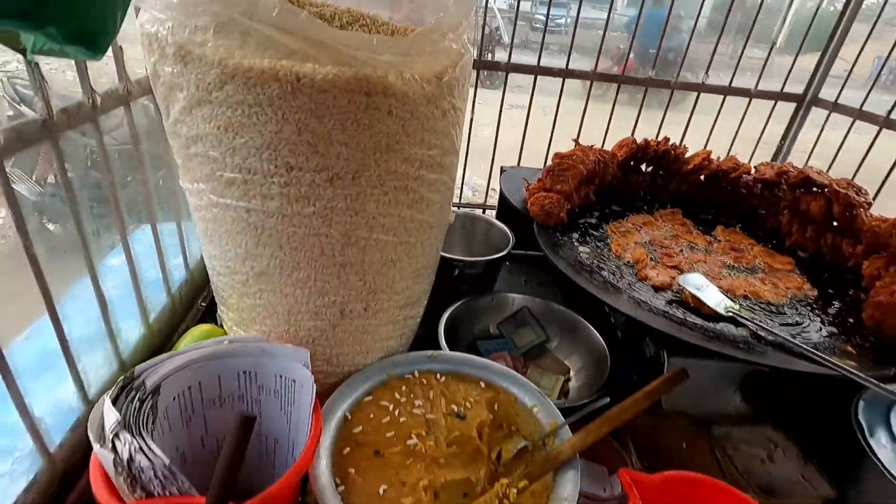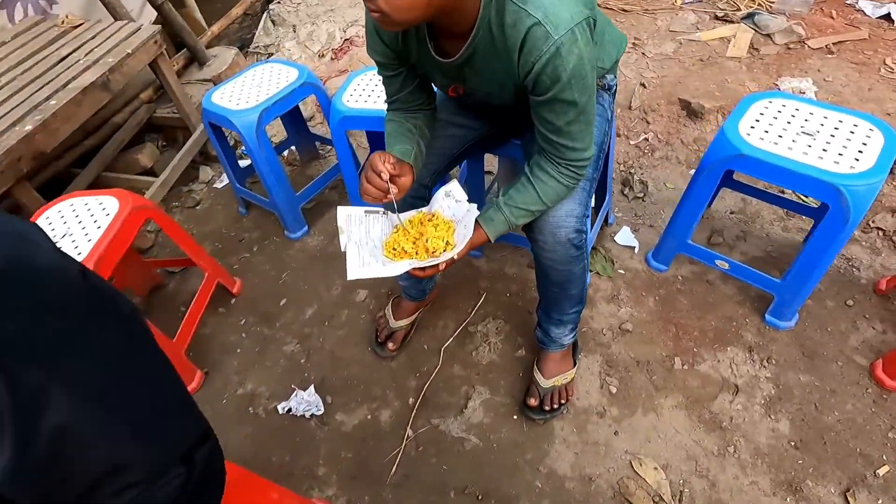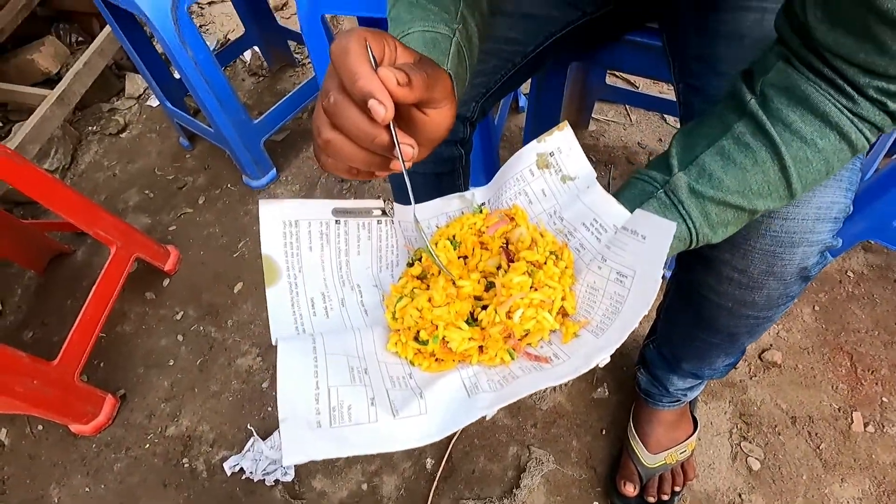I'm going to make a lot of food. Taste carbon?